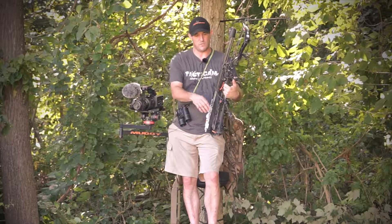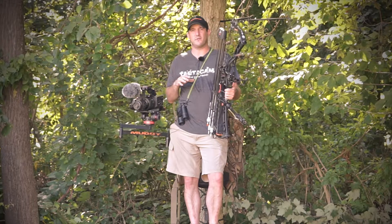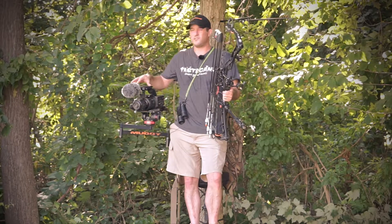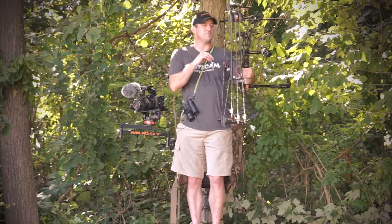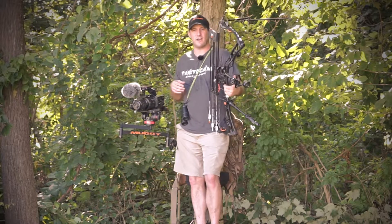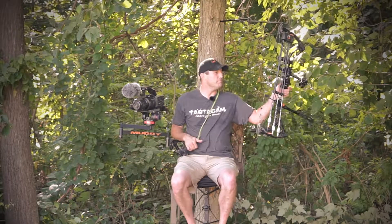To round out the video assortment, I'm running a Tacticam on my stabilizer — this gives me a backup in case my battery goes dead while waiting for a deer to come in. I also have a Tacticam selfie on the other side of my bow, which gives me just another extra angle. So when I'm in my tree with my bow hung up, I've got multiple cameras covered.